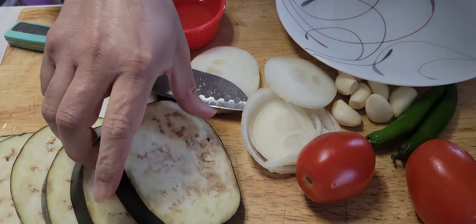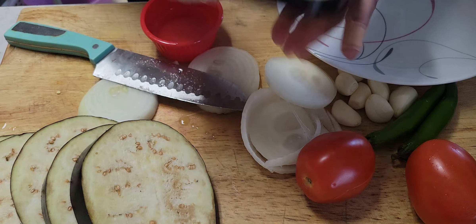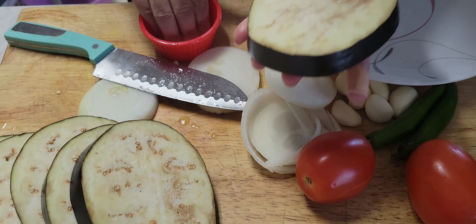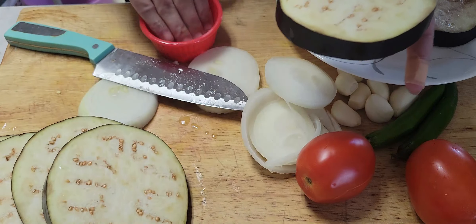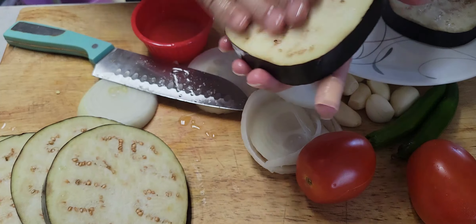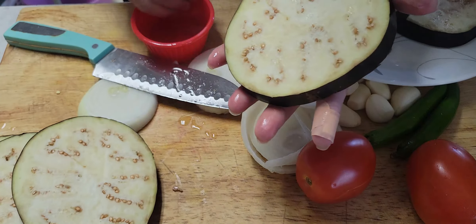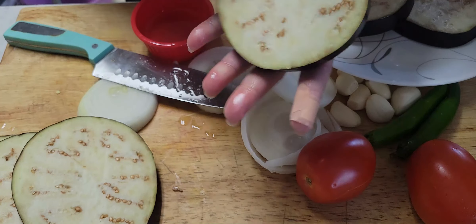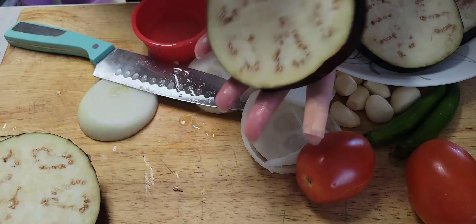So we're gonna cut the eggplant and onion, and then I'm gonna apply some oil on the eggplant and all the vegetables — a little oil on both sides. Excuse me. You have to apply a little oil on all the vegetables.